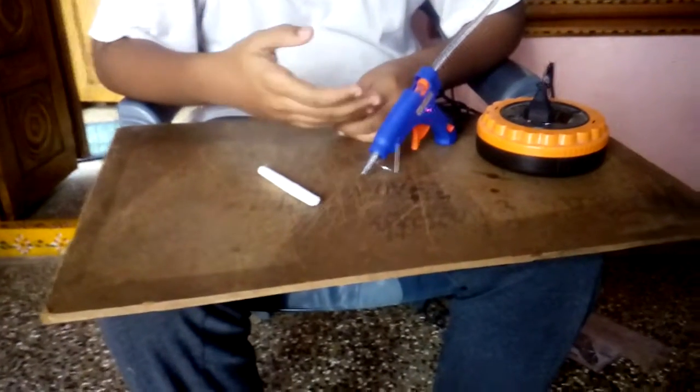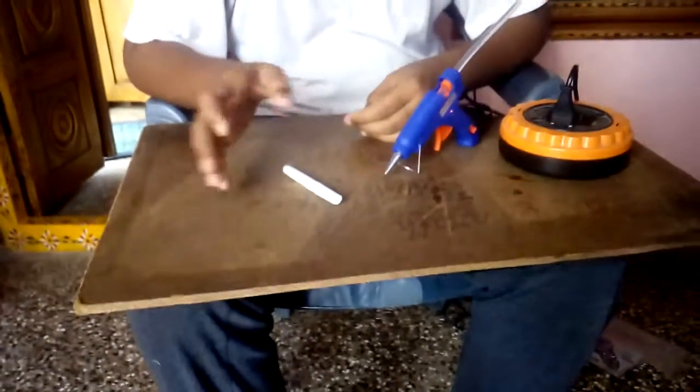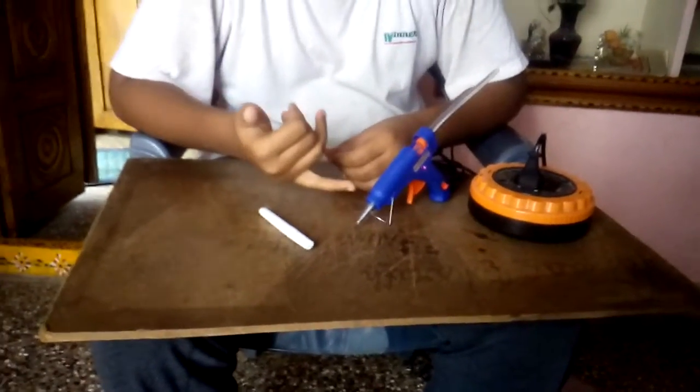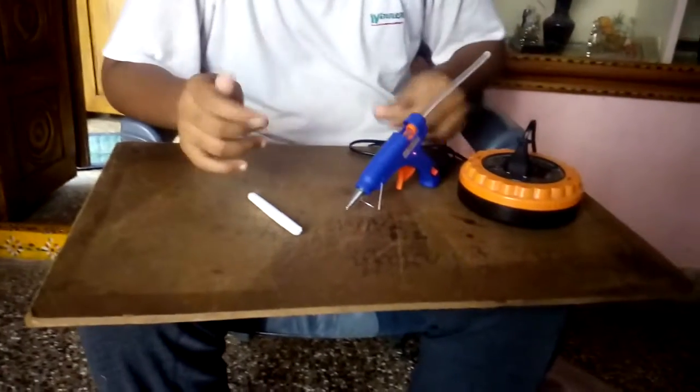So I brought the glue gun for 190 rupees and 10 glue sticks at a price of 80 rupees. Total cost is 270 rupees. This is the best. Okay.